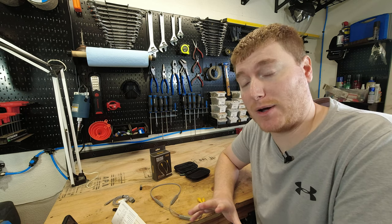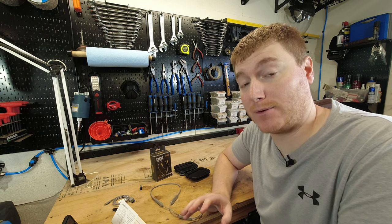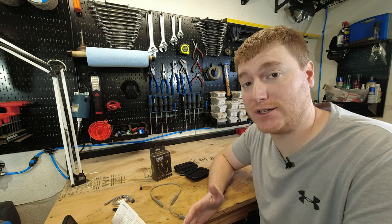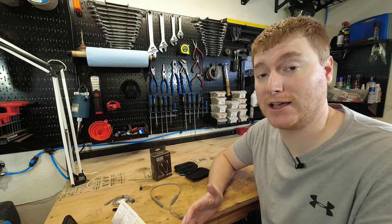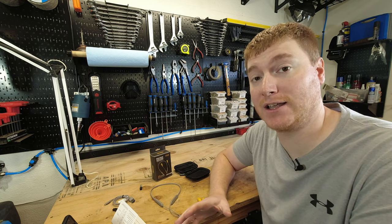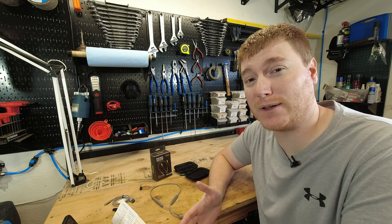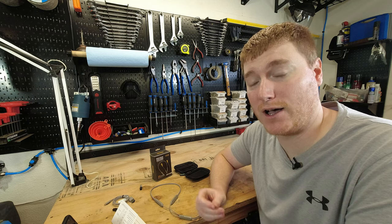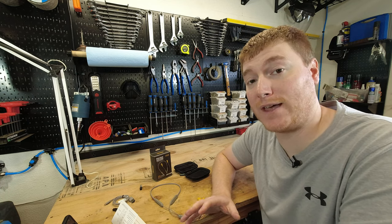Let's talk about the pros. As earplugs, these work phenomenally. I've had no problems with things being too loud when I thought they should have been quieter compared to any other earplug. I've actually used these in earplug-only mode on occasion — if I'm doing a quick cut and not wearing them full time in the shop, I'll just throw these in as earplugs. They work really well in that capacity.